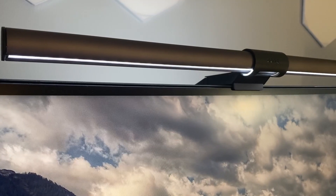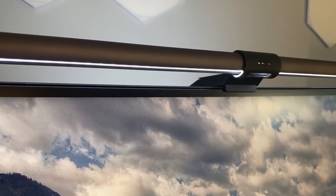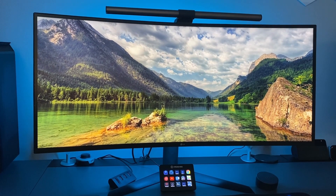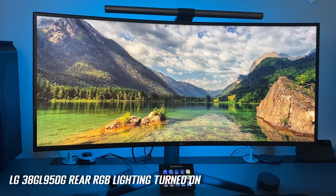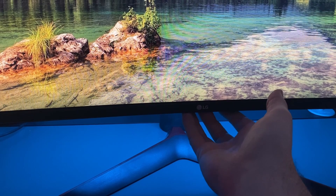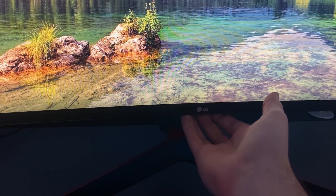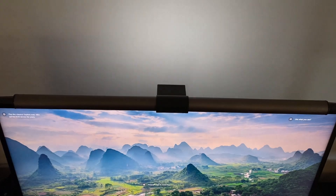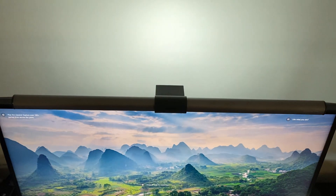Overall I got quite used to having the ScreenBar Halo turned on at night when using my PC and I enjoyed using it. I tend to use an LG ultrawide monitor which has pretty bright rear RGB lighting, so personally I had less use for the rear lighting section of the ScreenBar — although if you've got a screen without RGB lighting, it does a pretty decent job of creating a contrasting light behind your screen.